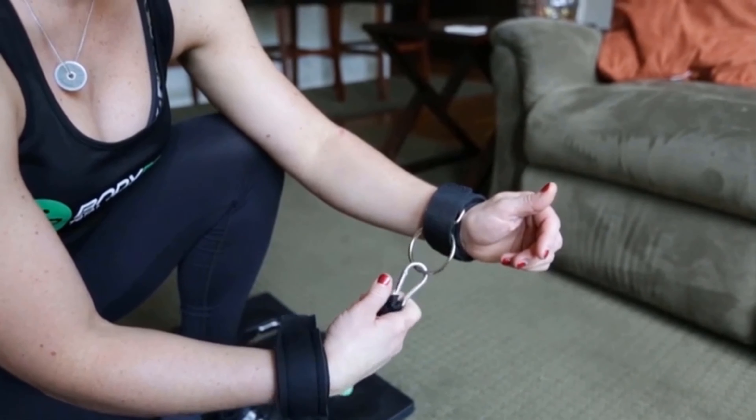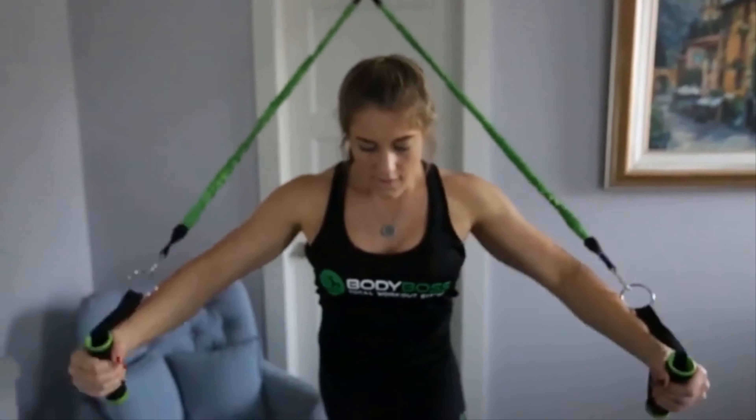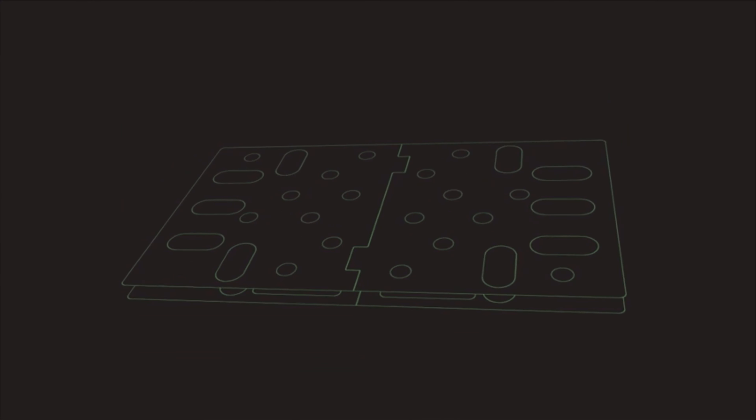The wrist straps are double padded for comfort and sweat resistant to stay in place. We even added a door anchor to increase the workout. The Body Boss is lightweight, made of high-grade injection molding and capable of handling hundreds of pounds of force. The underside has non-slip feet for safe use on any surface.